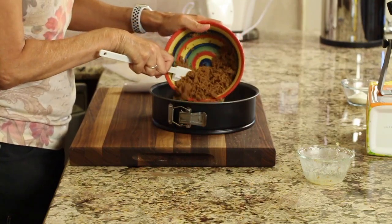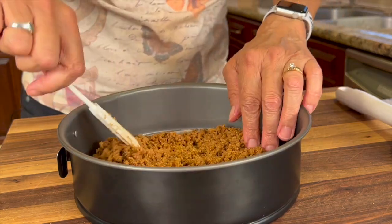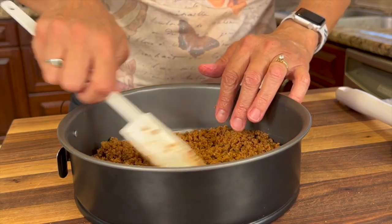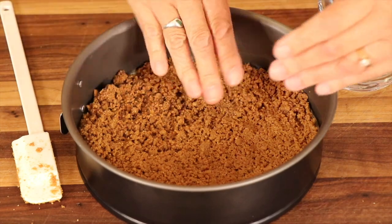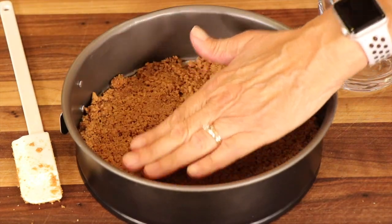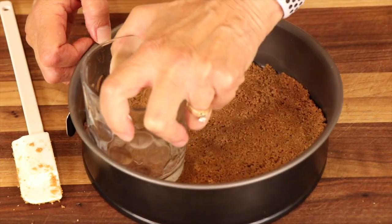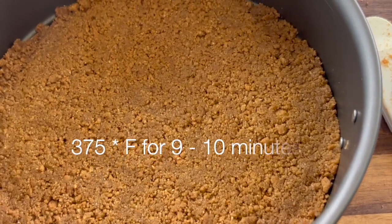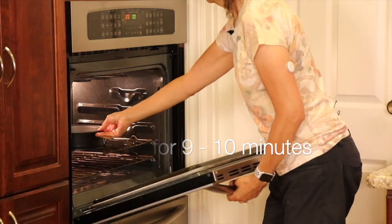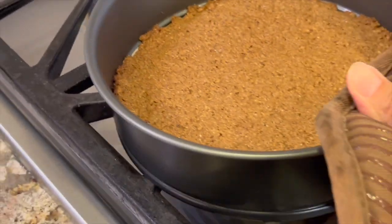Pour the crumbs into your springform pan, or if you're using a pie plate, just pour it right in. Spread it out and try to get it as even as you can. You can use your hands — make sure they're clean, of course. Kind of even it out. I like to get it as even as I can first before I start pushing on it with a glass. Take a glass and use it to press the crumbs down nice and firm. Once it's nice and firm, it's ready to go into a preheated oven at 375 degrees Fahrenheit for about 9 or 10 minutes. The crust cooks for 10 minutes, so we're pulling it out and setting it on the stove. It needs to cool completely before we can add the filling.